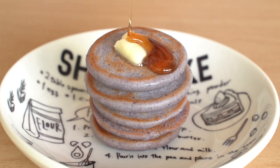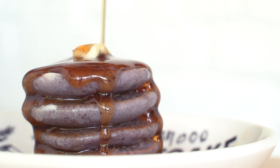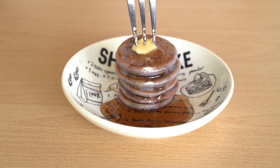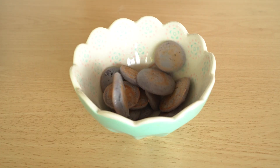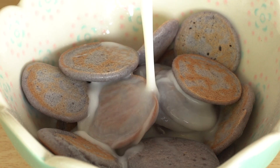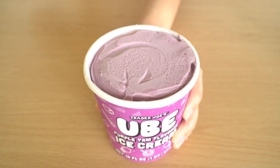You can eat them with butter and syrup like normal pancakes, or with milk like the viral mini pancake cereal. But my favorite way? Topped with Trader Joe's ube ice cream.